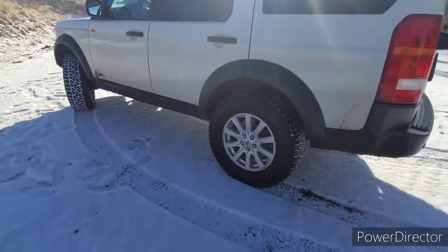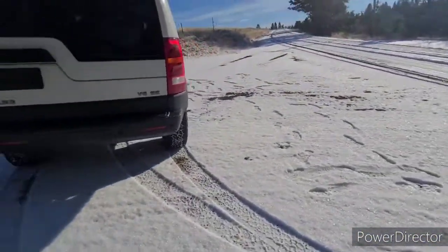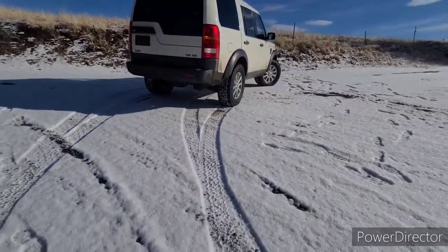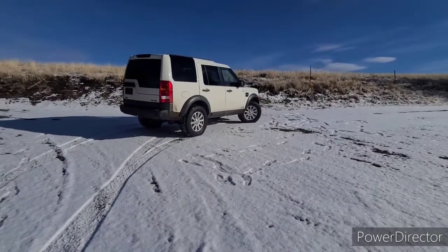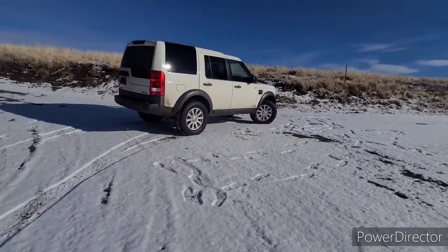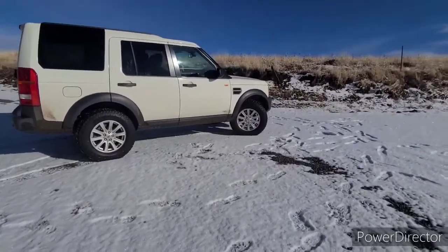You can see the Land Rover looks good — it's dirty but we're in the snow. It looks nice. I'm super happy with it, she's super happy with it, and the kids love it.